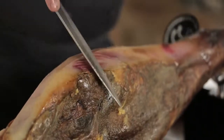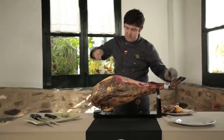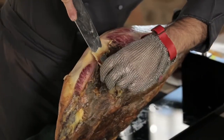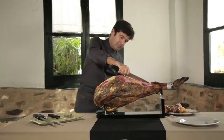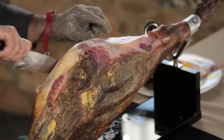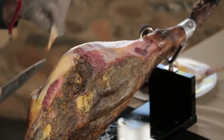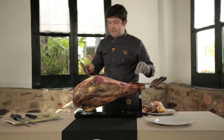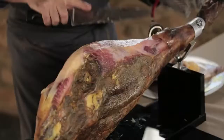The temperature is very important when tasting an Iberian ham. We have two different temperatures to take into consideration: one for the conservation, between 14 and 18 degrees centigrade, and another one for the consumption, between 20 and 24 degrees. This is extremely important in order to obtain optimum organoleptic sensations.